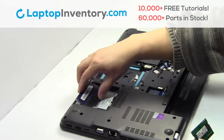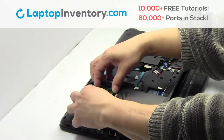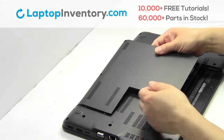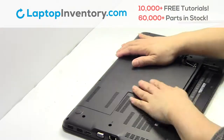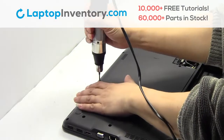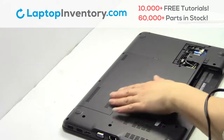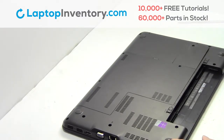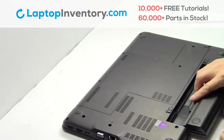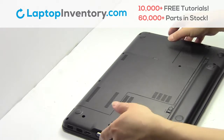Place the memory sticks back in place. Snap the plastic cover back in place. Place the screws back in. That's all — you just installed new laptop memory.